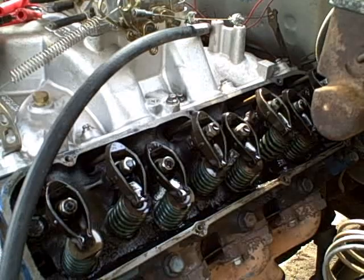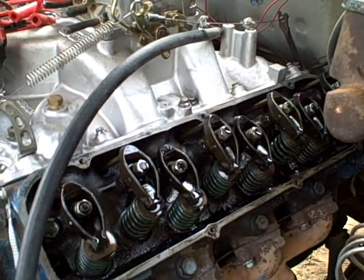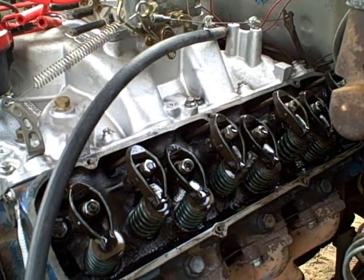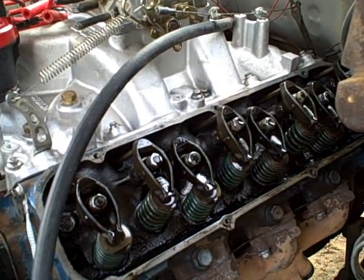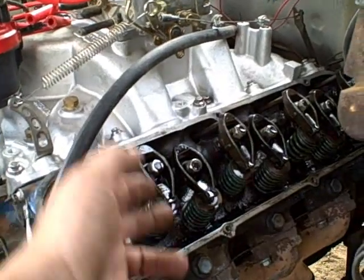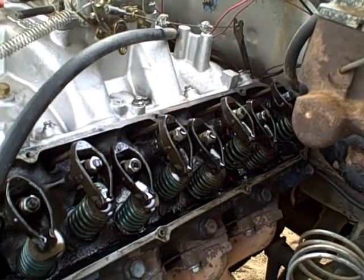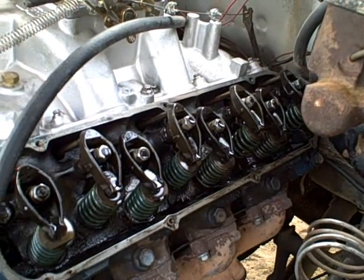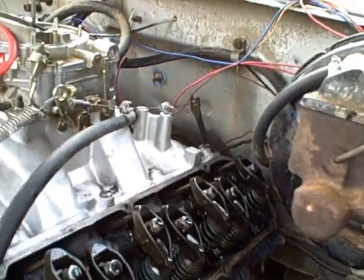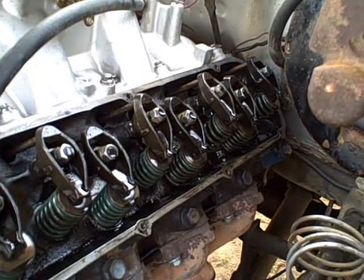Eventually I want to rebuild this motor — bore it, stroke it, and rebuild the heads. The stock heads are C9VE units, which are high performance heads from 1969, so I'll keep those somewhat stock and add aftermarket rockers and new studs. But in the meantime, today I need to go through and do the EOIC method of valve adjustment since they're not set correctly, and I'm also going to try to remove those improper jam nuts from the top of the rockers.